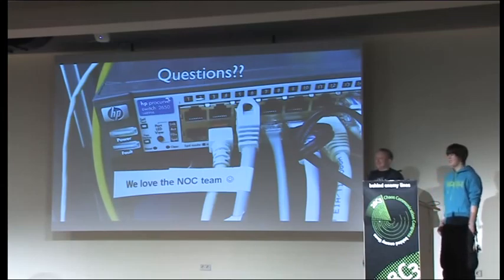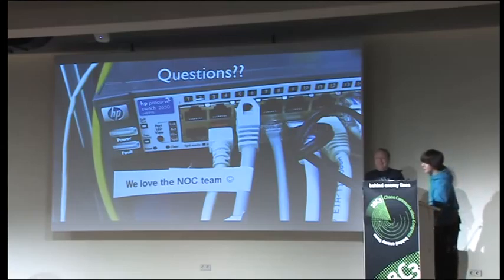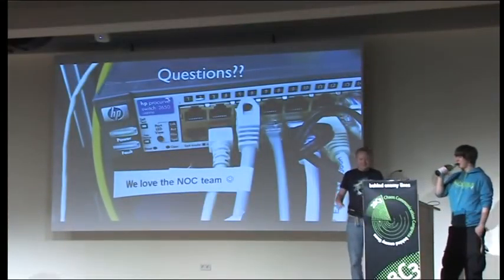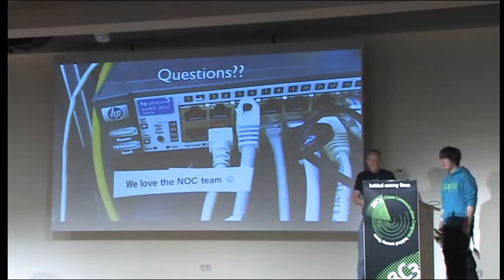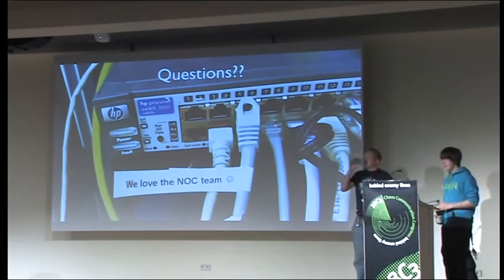This photo was from the camp — someone left us a nice message, so thanks for that. It's nice when you're walking through mud, getting filthy, clearing up, and you find a nice message from someone. Thanks for keeping our central nervous system — our network — running here. Any questions, please raise your hand and wait for a microphone.